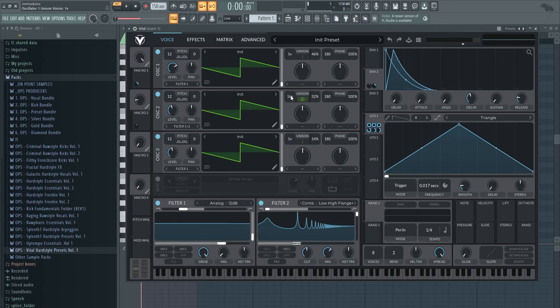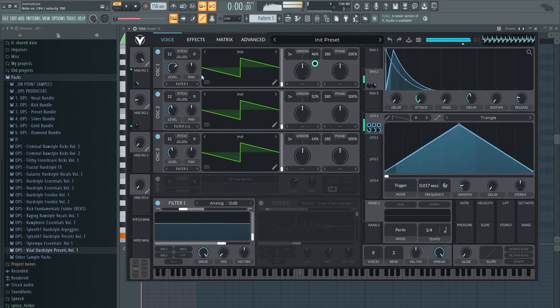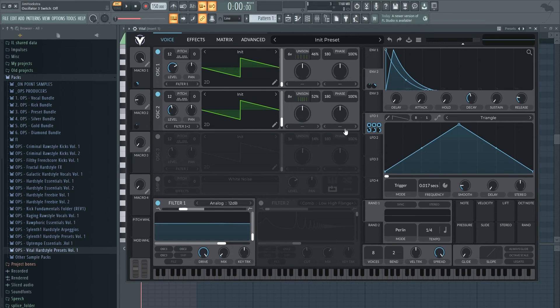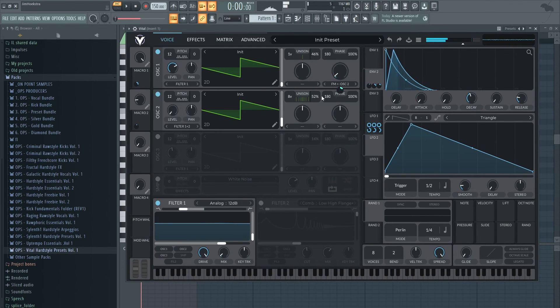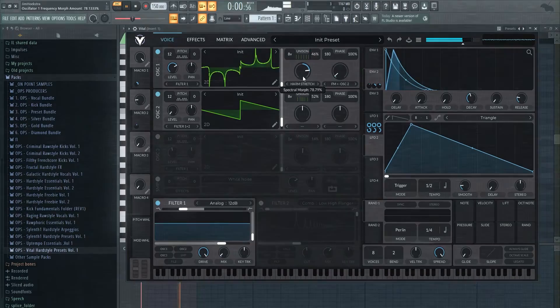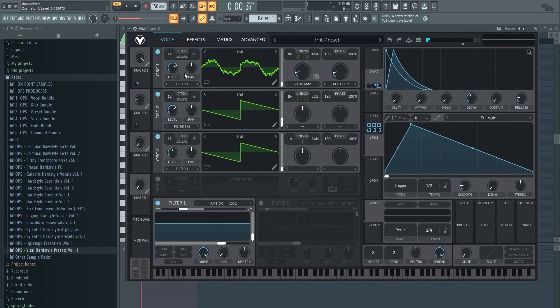There are a few more things you can do — for example, take down the detune and you also have a screech here. If you remove the filter it's kind of boring, so reintroduce a little bit of detune. You can get a lot of different sounds this way. You can also remove one oscillator and take warp modes — for example FM from oscillator 2. Take down the level so it's only playing as oscillator 1 and FM it from oscillator 2. There are also options like performance scale or arm stretch.